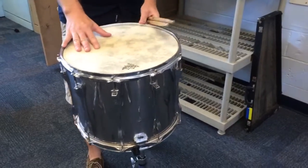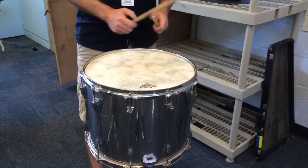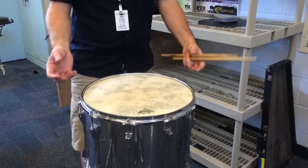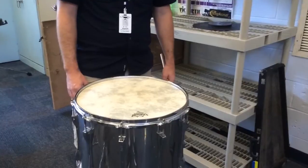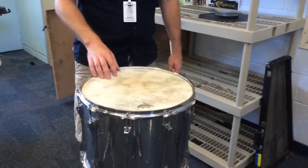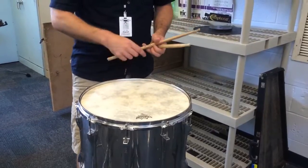The heads try to reproduce an authentic calfskin head, and that's what this type of head is. So it's not a high-tension drum, but it's still a marching snare drum. This is indicative of an older marching snare drum, but these days in a concert percussion setting we would refer to this as a field drum.